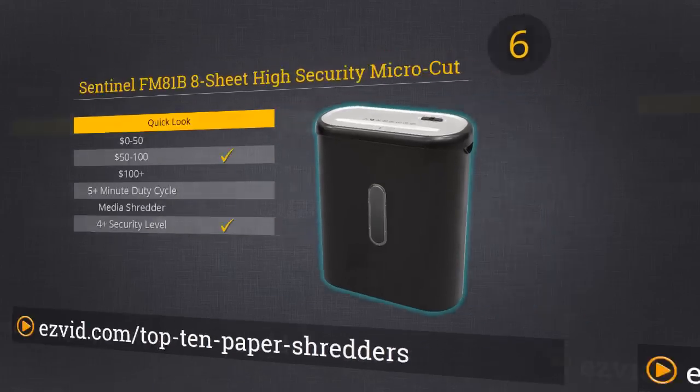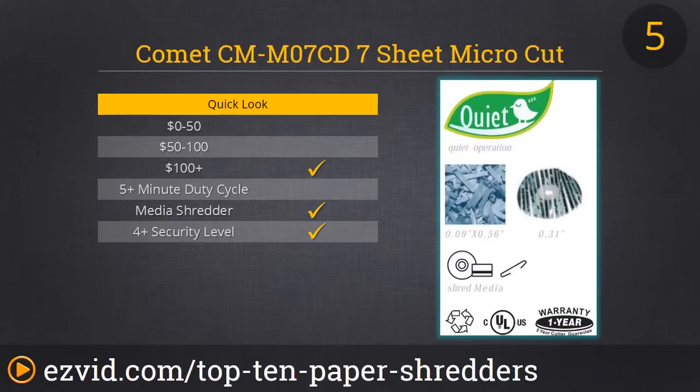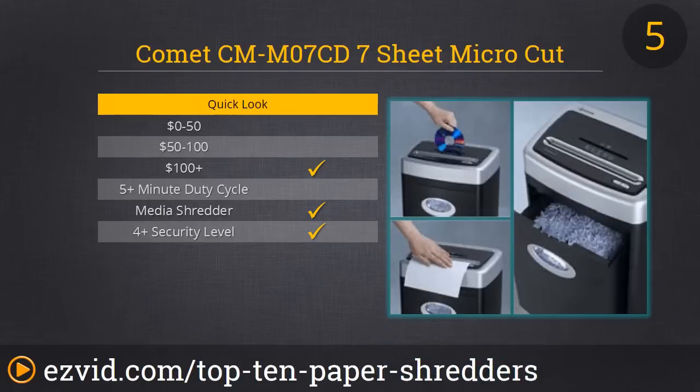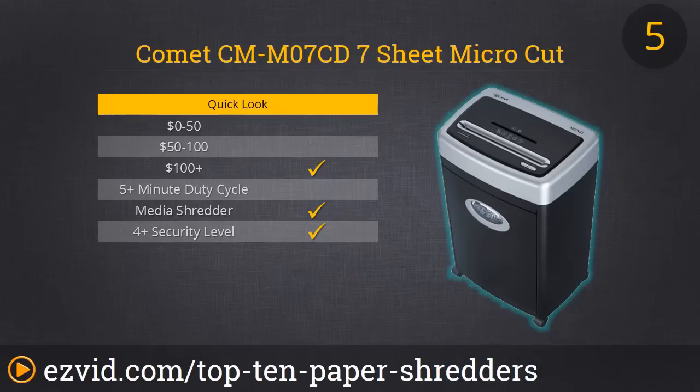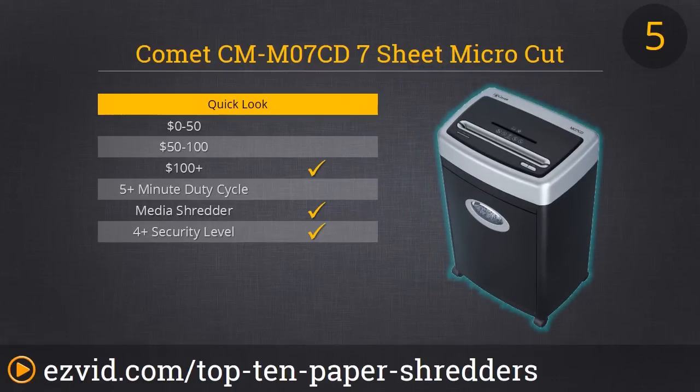We are halfway through the list. Number 5 is our favorite design on the list — it's the Comet micro-cut paper shredder. It looks great and has wheels for added portability. It can shred old credit cards and CDs without blinking, and it works really quietly thanks to its induction motor. It can't handle large quantities so we recommend it strictly for home use. It's advertised as a seven-sheet shredder, but we really think it's more like a five-sheet shredder — shoving seven pages down the throat resulted in jamming, though at least the reverse function works really well.